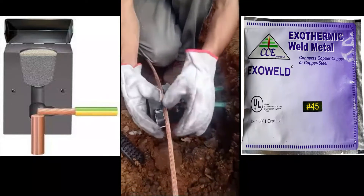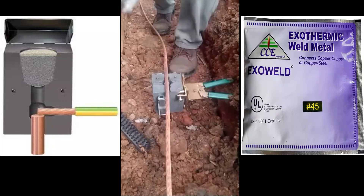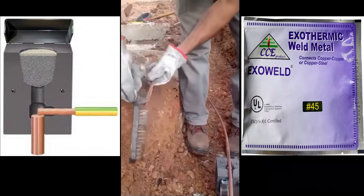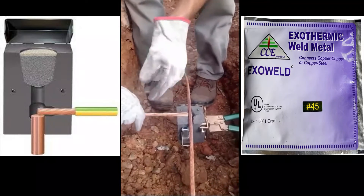Exothermic welding is the best way to make permanent, reliable, and high-conductivity connections for any installation requiring an earthing system. The process is a method of making electrical connections of copper to copper or copper to steel, in which no outside source of heat or power is required.